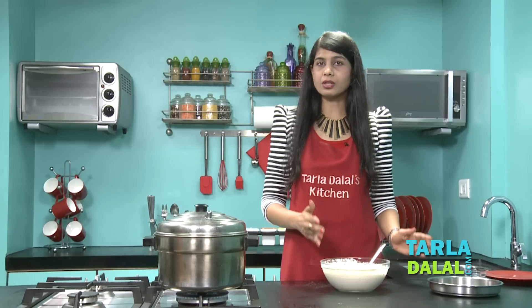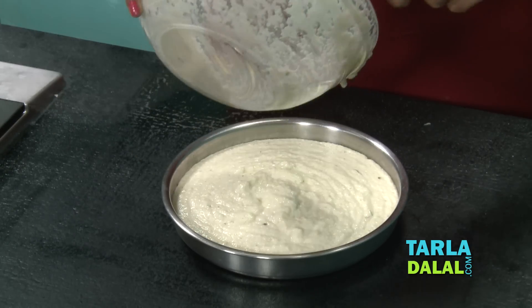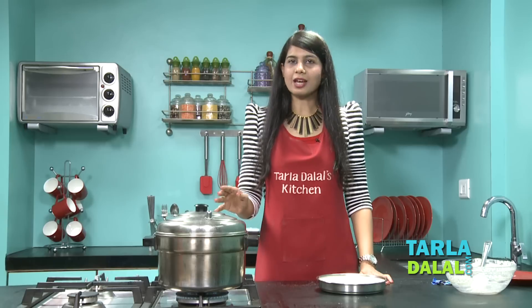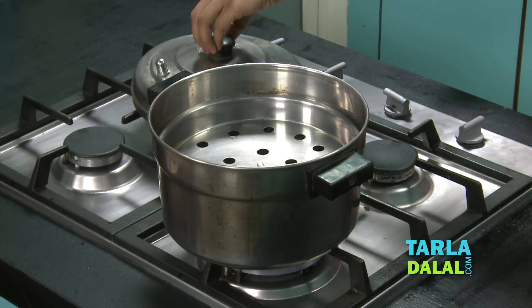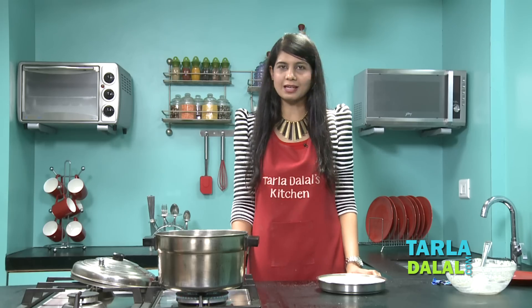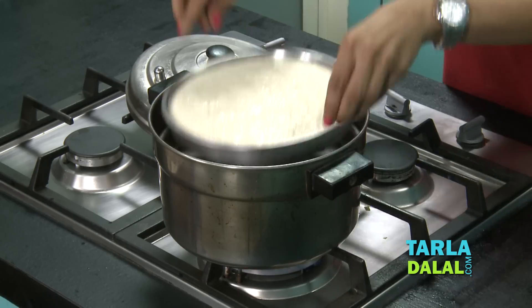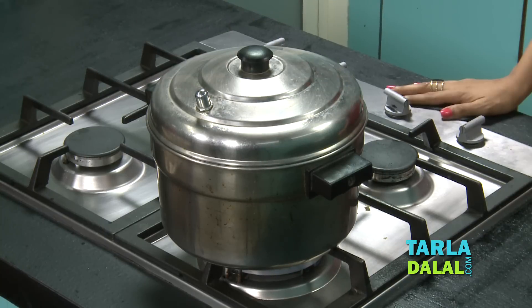Now all you have to do is pour this into a greased thali and then steam it. Let's check if the water is hot enough in our steamer. Yes, it is boiling well. Make sure you boil it till it's perfect, otherwise the dhoklas will not steam well. All we have to do is drop this thali into the steamer, cover it with a lid, and steam this for 12 minutes.